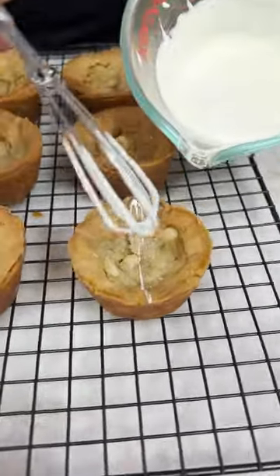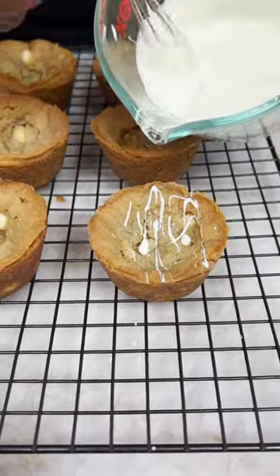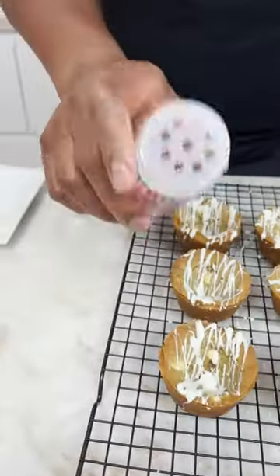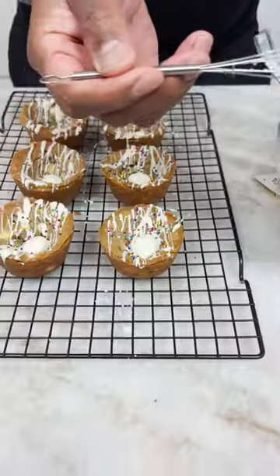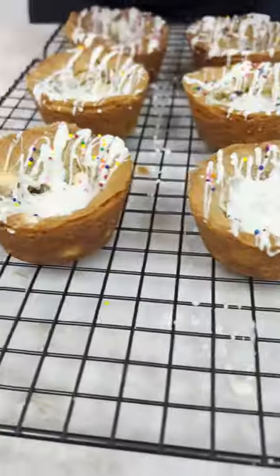Oh boy, check this out! Do you want that drizzle? Wait, that sprinkles on board, okay? I want a little sealant stand there, right? Because what's on here is gorgeous. A little bit more sprinkles.